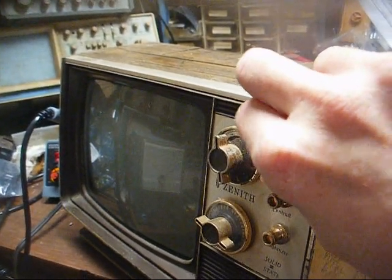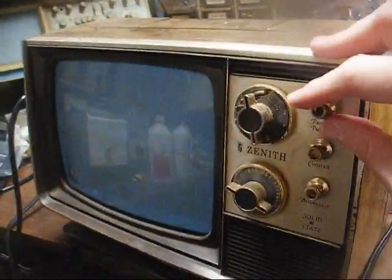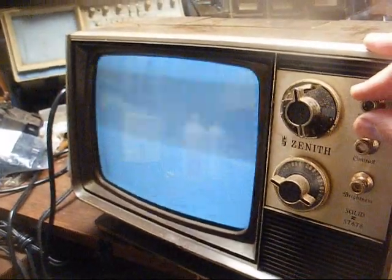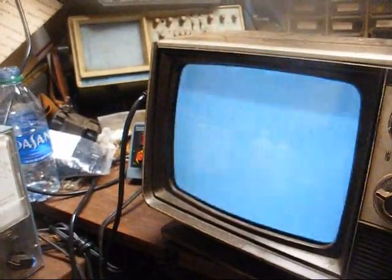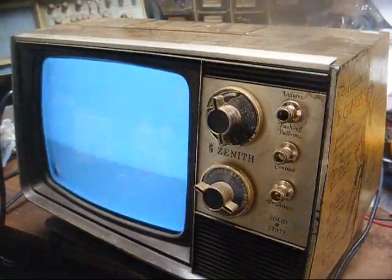Well, we have audio. Of course, I don't know if we'll have audio when we connect a signal or not. And yeah, that looks a lot brighter on camera than it does in real life, but that picture tube is very, very dim. Let me go dig up a DTV converter box and we'll put a signal to it and see what we get.